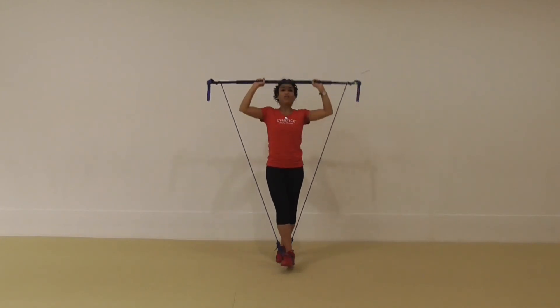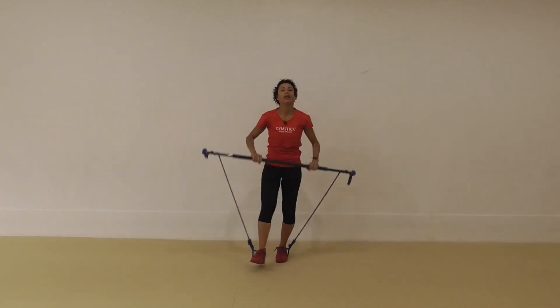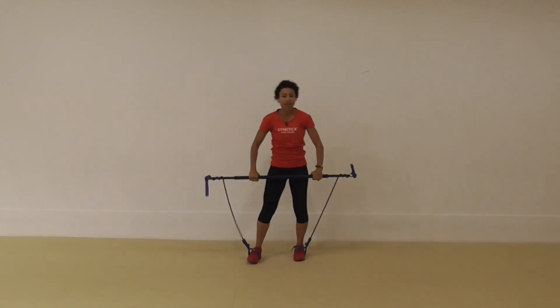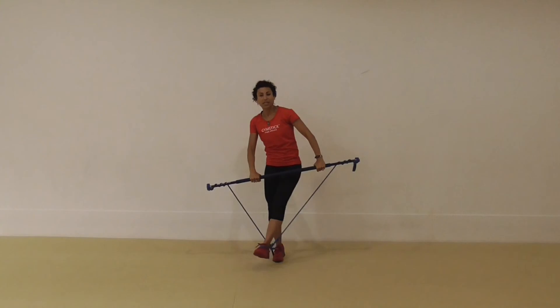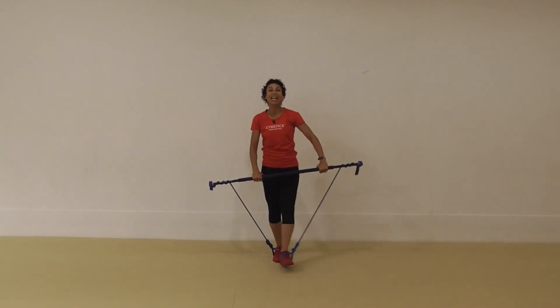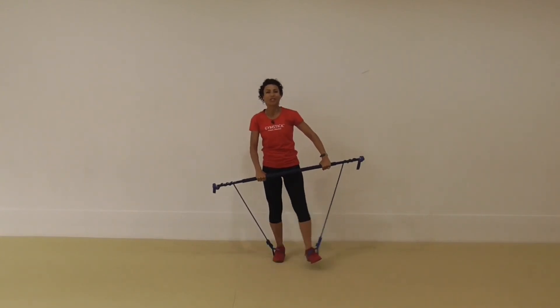And then we have a 20-second break, and then we'll repeat the entire exercise again on the opposite side — starting out with the stick out in front, again driving across with the heel. This leg's a little fatigued because I was using it to stand on. So the leg that you're standing on is also working, not just the leg that you're moving.